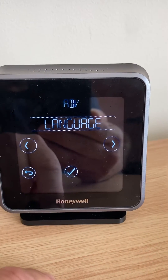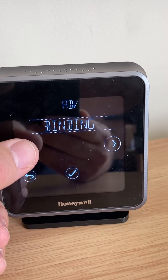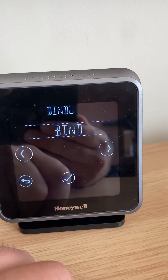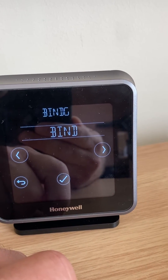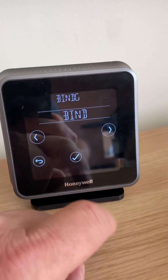You're going to need to scroll through the parameters to find the binding part of it. That's the binding menu, and you're going to press the tick button. Once you're in there, the receiver is still in its binding mode. If you want to now bind it, you press the tick button.